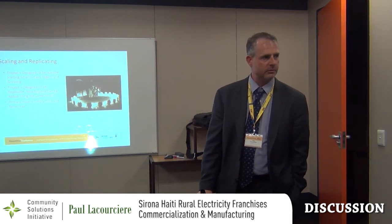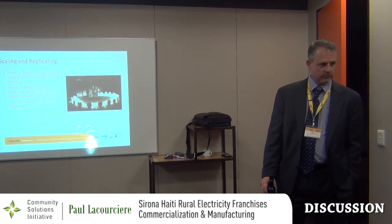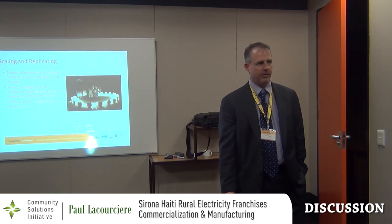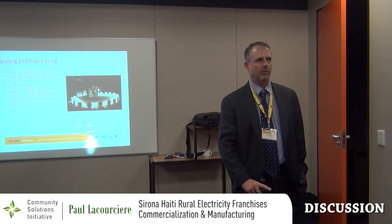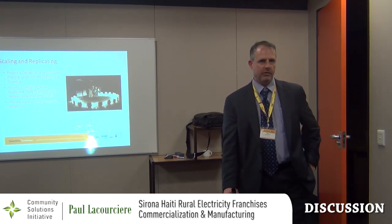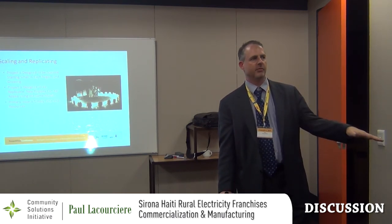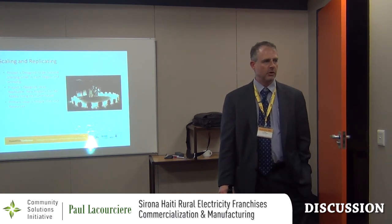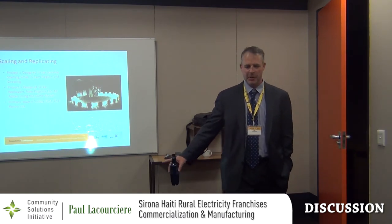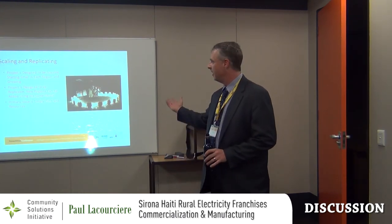In terms of sizing: did the 1.5 kW generating unit come from some consideration of density of homes? The original sizing was we wanted to be able to charge all 40 batteries once a day, and have one day's worth of power storage so that if it was cloudy for a day, you could still charge all 40 batteries from the station batteries. Any learning from actual deployment? Grossly oversized — we could have gotten away with much smaller units. But from a cost standpoint, that actually turned out to be fantastic.